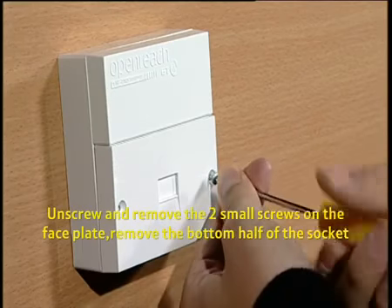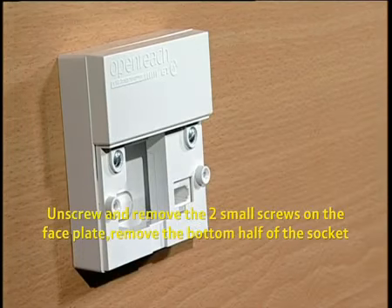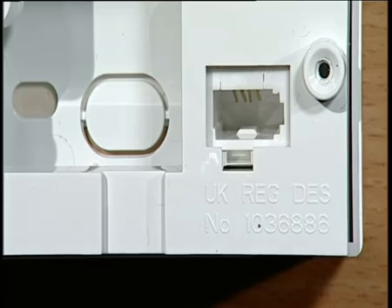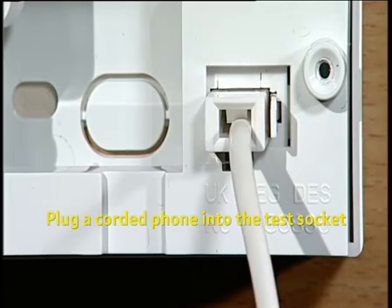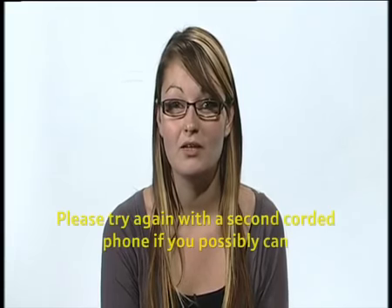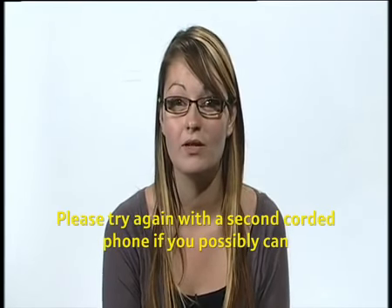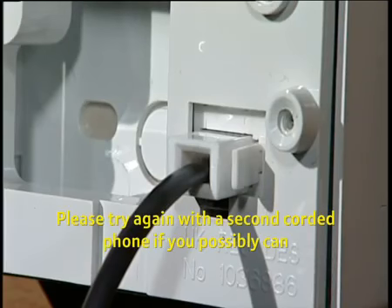Here's how to do it. Unscrew and remove the two small screws on the faceplate. Carefully remove the bottom half of the socket. Behind it, on the right-hand side, you'll see the test socket. This connects straight to the phone line, bypassing any extension wiring you may have. Plug a corded phone into this test socket. If your phone is now working normally, then the problem is with your internal wiring or a piece of equipment. You can contact BT or a local electrician to fix this problem, although you will be charged for this repair. Please do double check by trying more than one corded phone in the test socket to make sure the fault is with the line, and not with the phone you're using to test it.